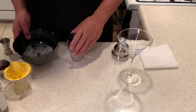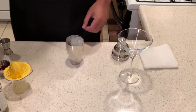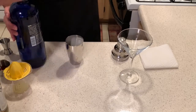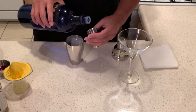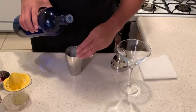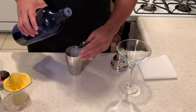Alright, let's get to this drink. I'm going to add 6 cubes of ice. I'm going to add 2 ounces of vodka, because I've been holed up in the house. So that's 1, that's 2.